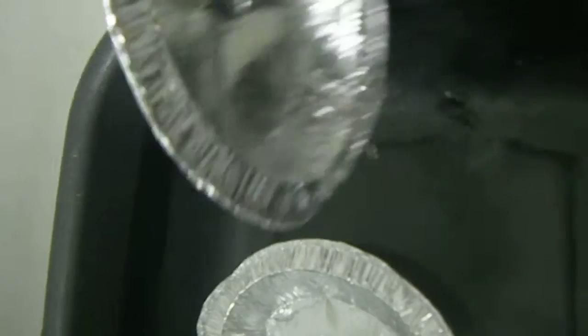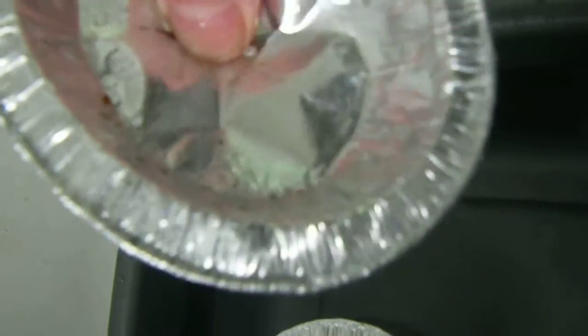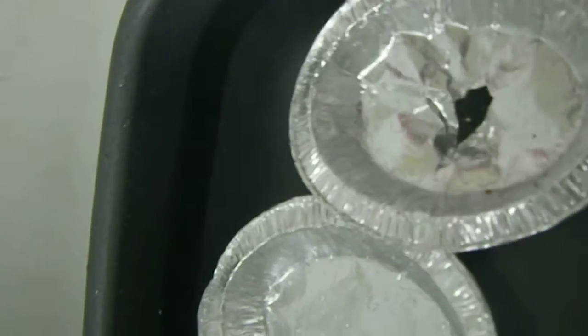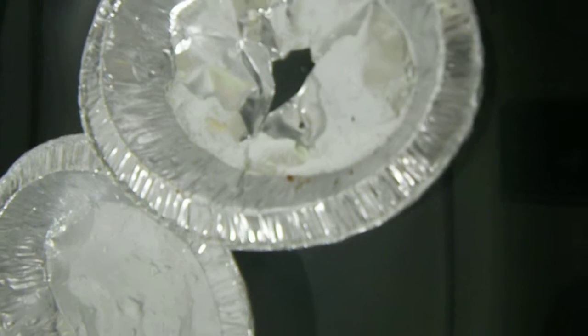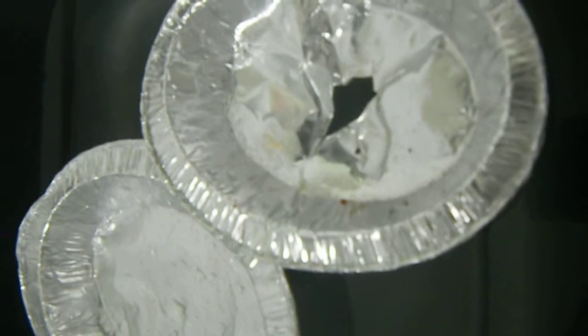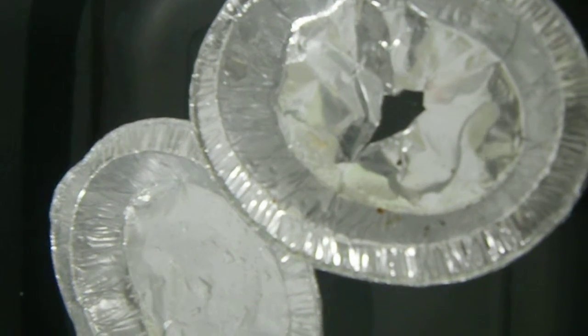Let's make the hole a little bit bigger then so it fills up a bit quicker. Otherwise we could be here all day, couldn't we? So I'll make a great big hole in the boat. There we are, great big hole. Now the water's coming in more quickly. You see the water coming in.